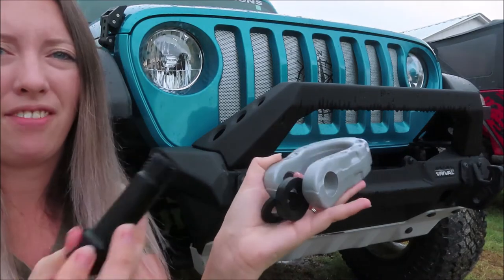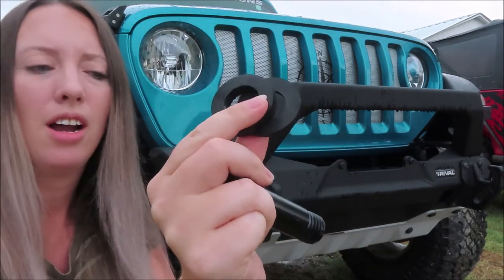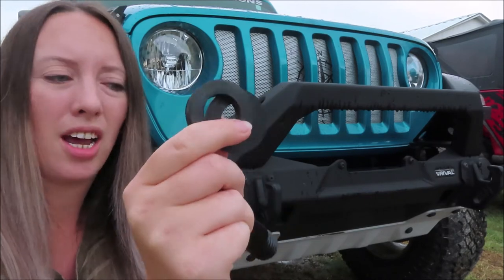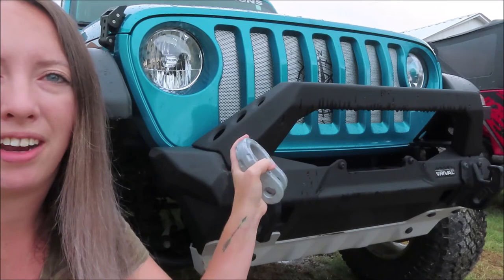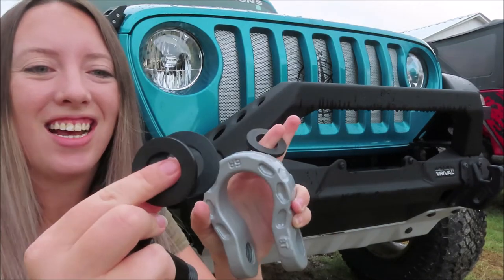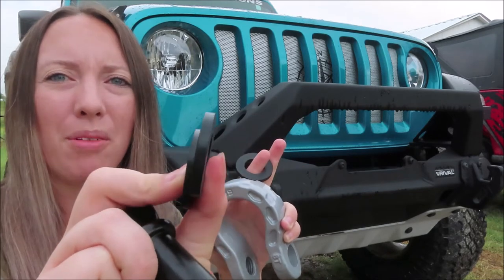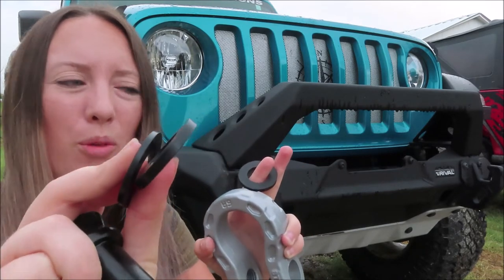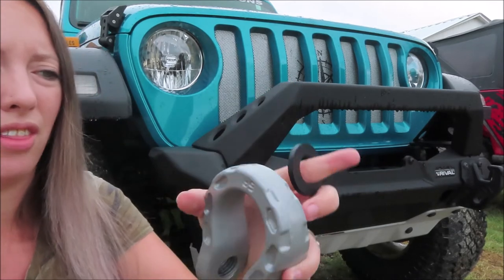Okay, so we have the shackles right here. They actually provided these little rubber washers to help the shackle from moving around, banging around, and messing up your bumper. So we are going to use one bigger one and one smaller one on one side, and then one bigger rubber washer on the other.